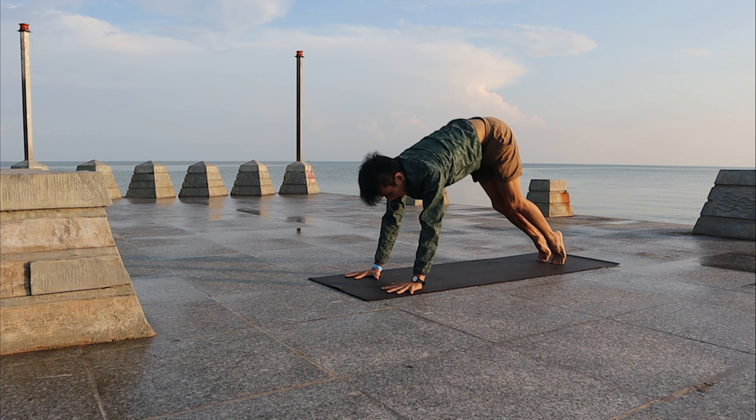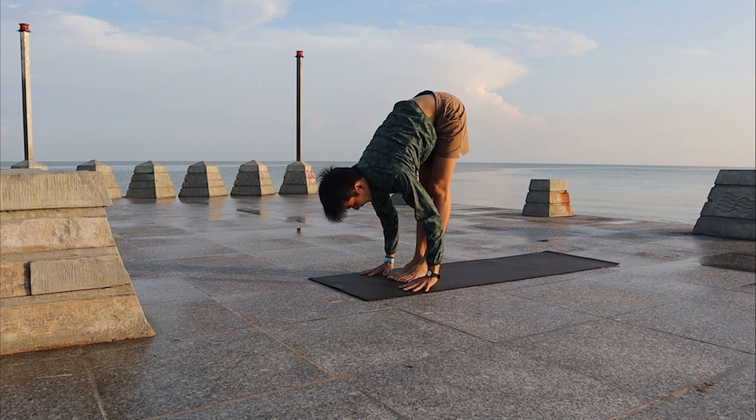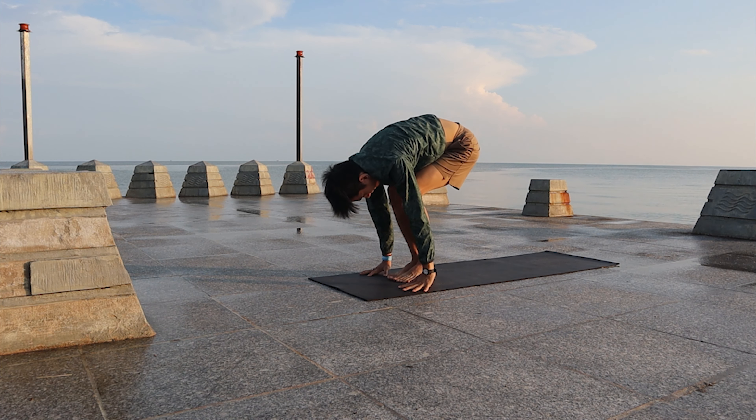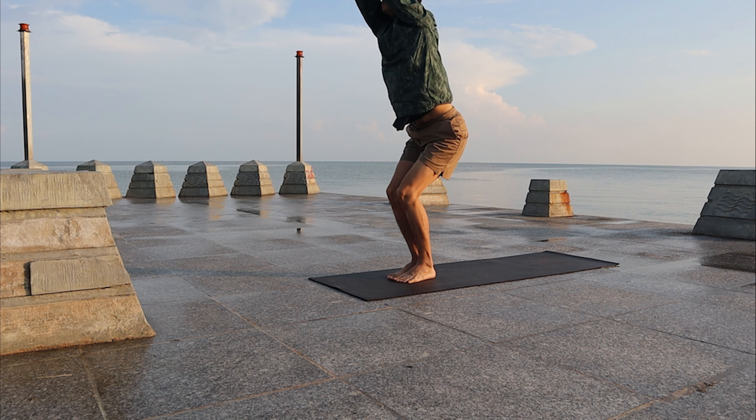Exhale, inhale, walk or hop forward. Look up, exhale, fold down. Inhale, come back to Chair pose. Stay in Chair pose.